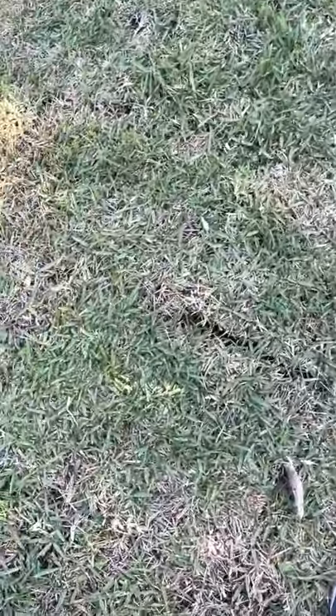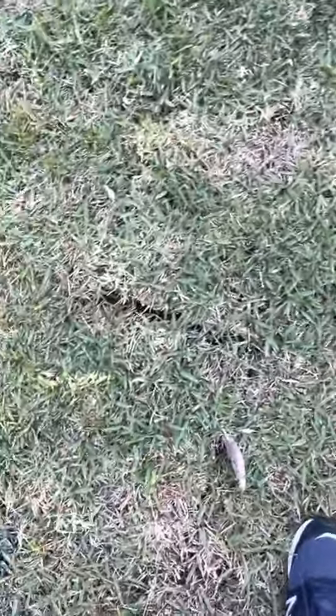As you can see here, the grass is greening up a little bit. We got some bare spots here that'll grow in very nicely.